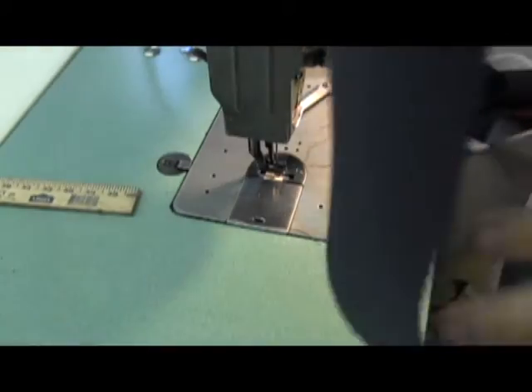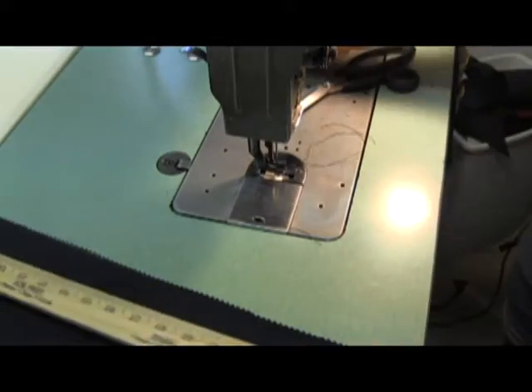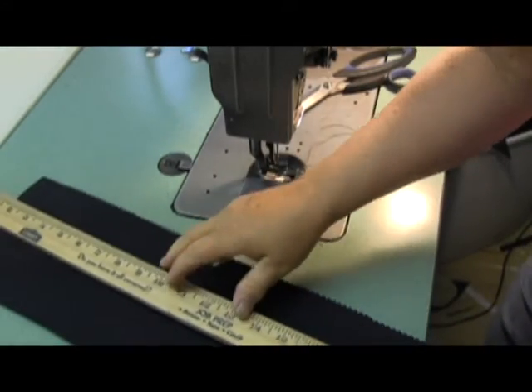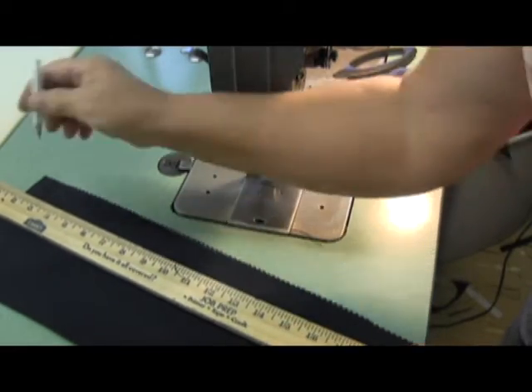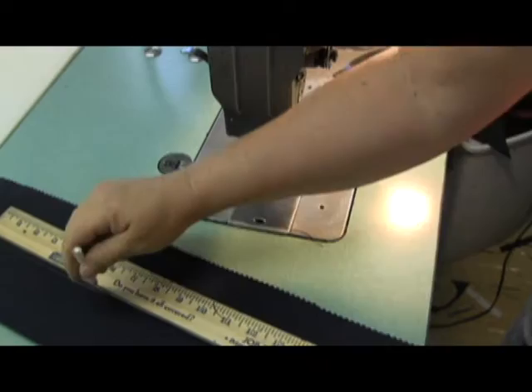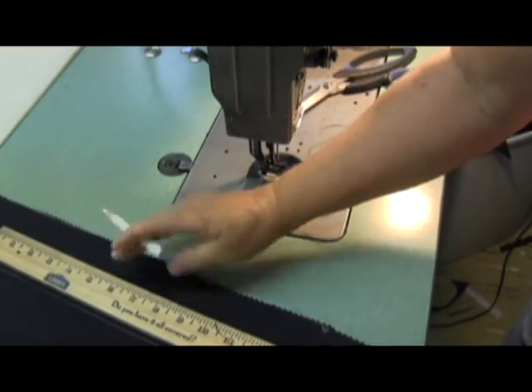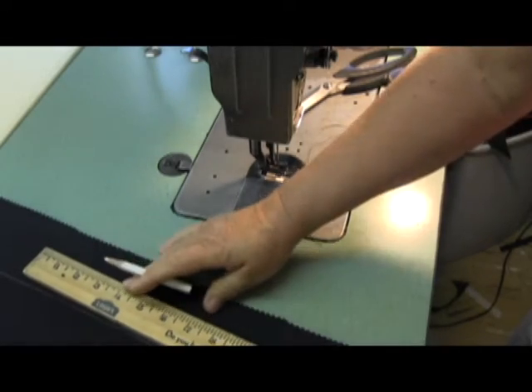I'm going to show you an alternative to installing a zipper in the middle of a bimini pocket. I do this as an alternative to using binding on the edge, because with binding costing $70 a roll, this seems to me to be a better way to do it, and it's just as quick and easy.